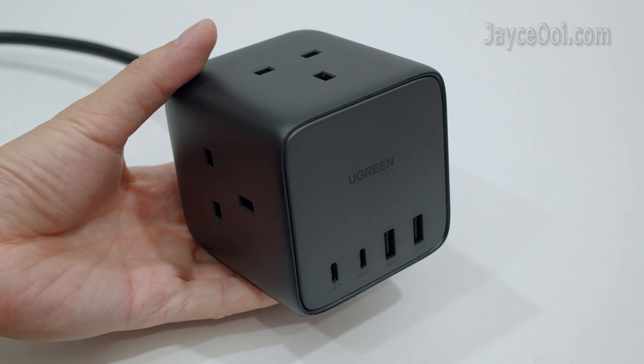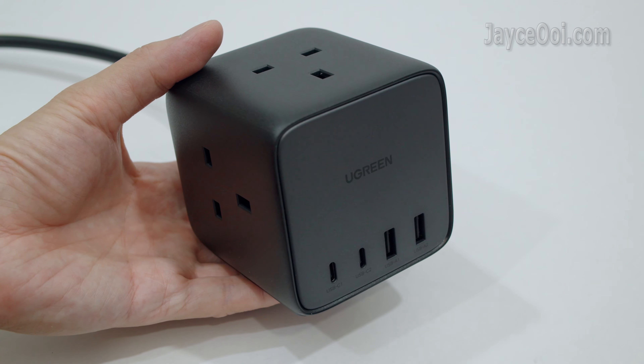Small in size yet loaded with a lot of USB ports and power sockets.